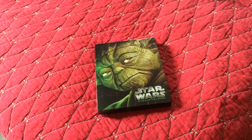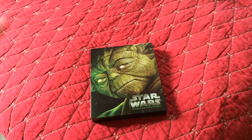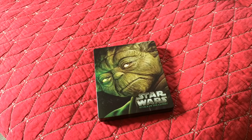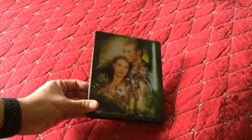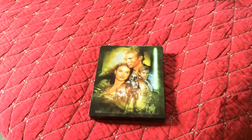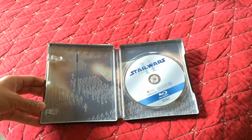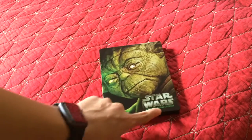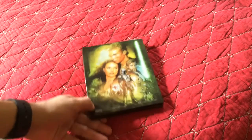Star Wars: Attack of the Clones, Episode 2. This is, to be honest, my least favorite Star Wars, but the Steelbook is still cool. As you can see, Yoda is the cover — obviously he does a lot of action in the movie. On the back is the original cover. You see Padme, Anakin, Obi-Wan, and Jango Fett. Inside, same thing — you got the disc and a lot of clones. It's the first time they ever introduced the clones. That's why it's called Attack of the Clones. That's Episode 2.